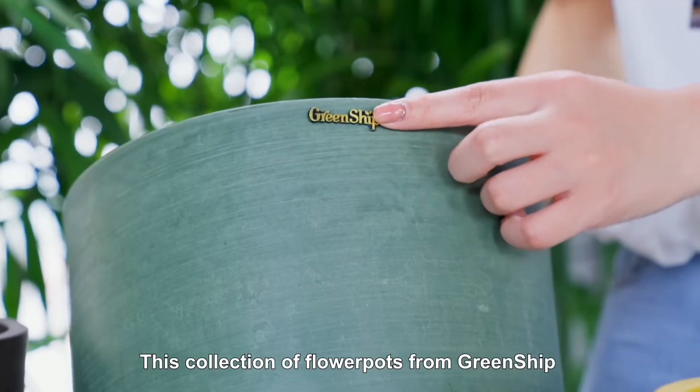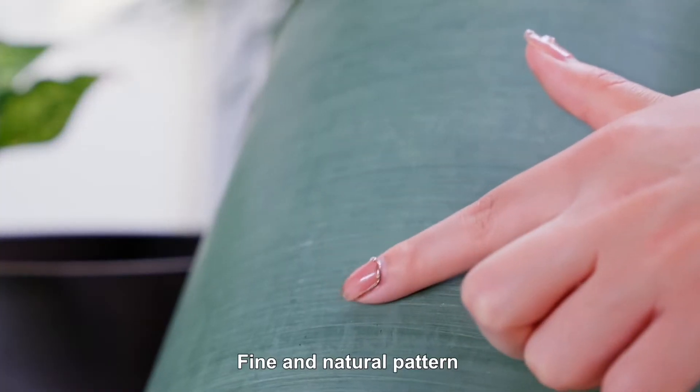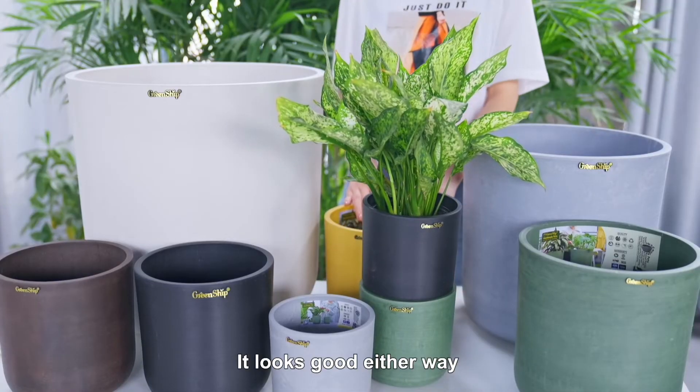This collection of flower pots from Greenship has a smooth and fluent surface with fine and natural patterns. It's all international fashion colors — a variety of specifications and colors to choose from. It looks good either way.